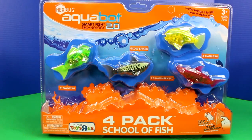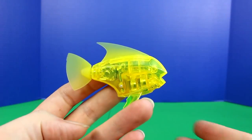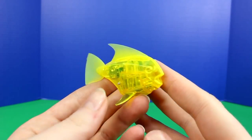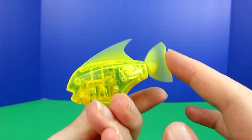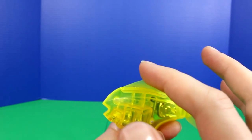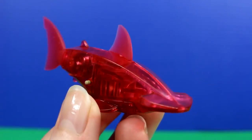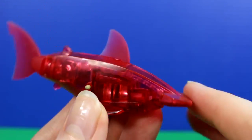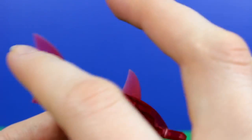Next we're going to open up this four-pack school of fish. This one is the 2.0 Angelfish — his tail is really soft plastic. This one is the Hammerhead; it looks like a hammerhead shark and it also has soft plastic for the fins.